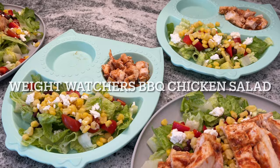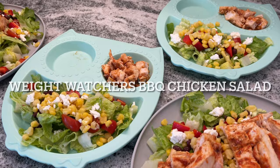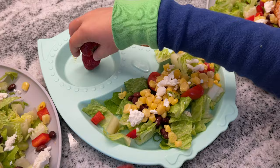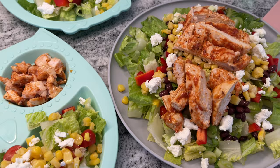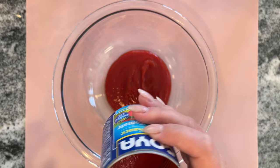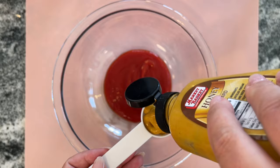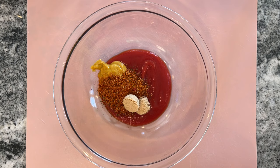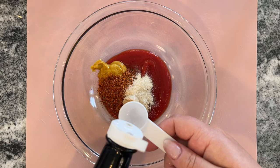The next meal is a Weight Watchers barbecue chicken salad, which just looked so delicious in the picture — I had to try it. It's super interesting because you end up making your own barbecue sauce. This is such a colorful salad. To get started, I'm making the barbecue sauce: a half cup of canned tomato sauce — I happen to have Goya — then one tablespoon of honey mustard, one tablespoon of barbecue seasoning mix, two teaspoons of brown sugar, one teaspoon of onion powder, and a half teaspoon of Worcestershire sauce.